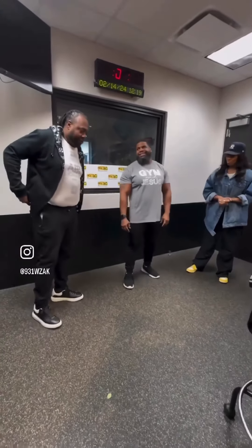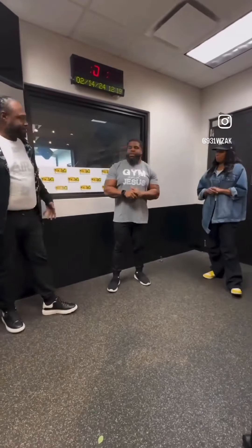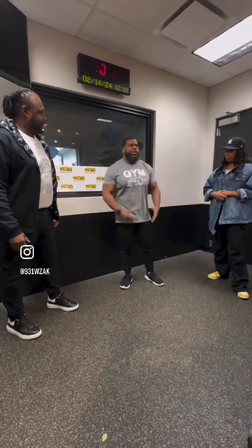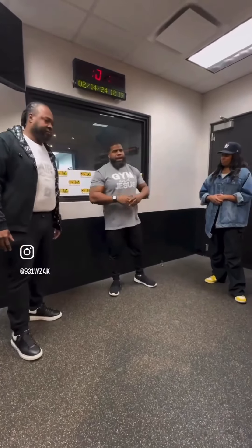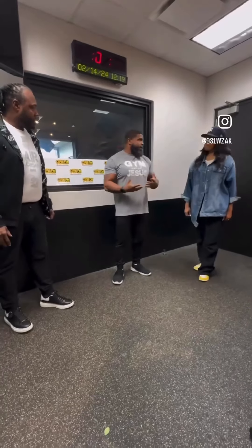All right, so workout Wednesday, wellness Wednesday — what you got for the world today to help us out? So, we're going to work on what we called rigorous exercise, because this is a family show. We talked about rigorous exercise on the air. So, we got some cardiovascular work. We want to make sure our heart and our lungs are healthy. We're not doing anything with weights today.